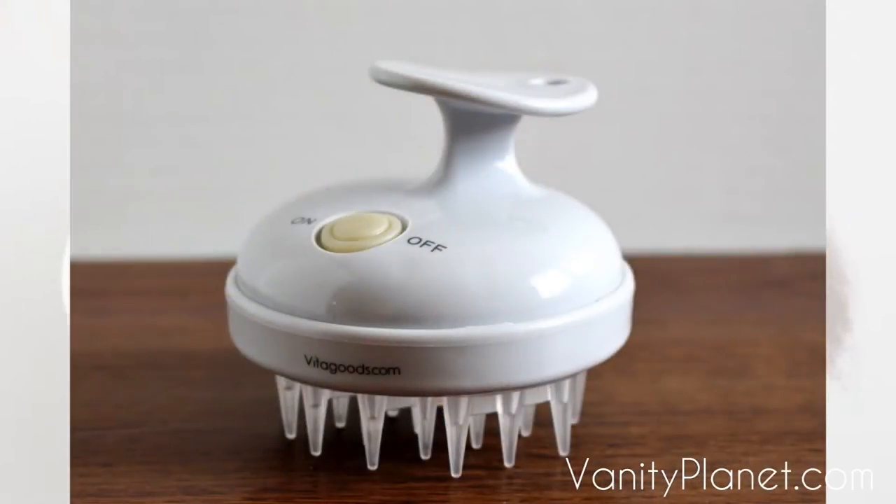Hey guys, it's Shayna and today I'm gonna be doing something with my hair. Today is my hair washing day and I'm actually going to be trying out a new product for you. I'm gonna be trying out the Vita Goods scalp massaging shampoo brush.